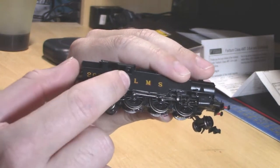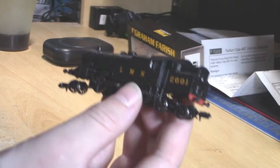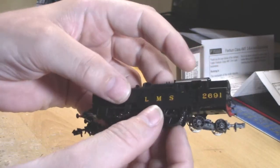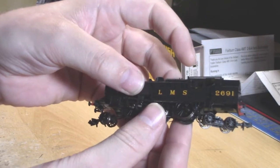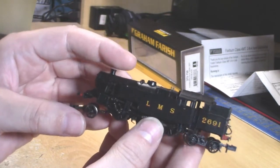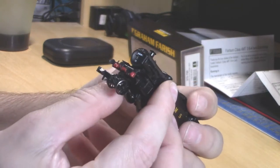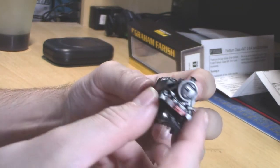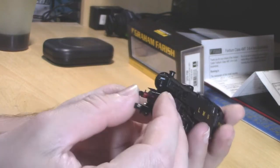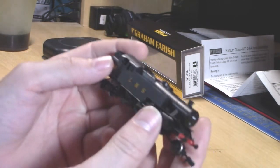It does have the rear vacuum pipe already fitted, and the power rating is just underneath the cab window. It has a lot of underframe detail — there's a pipe which runs right underneath the tank, which looks rather nice but is very fiddly when you're trying to remove the body. The buffer beams are detailed with rivets. The buffers don't have a number printed on them, but there is a number on the front of the smokebox, which is probably why they haven't put it there.